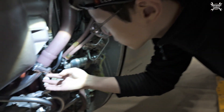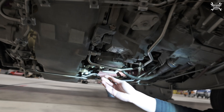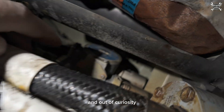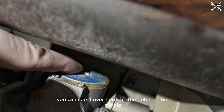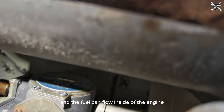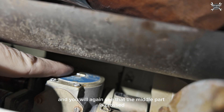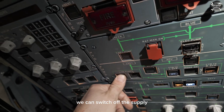How does it look? Awesome — very good, my friend. Out of curiosity, now you can basically see the valve is in the line — you can see it over here, the notch in the middle. It's in the line, which means the low pressure valve is open and fuel can flow inside the engine. Now we will close it and you will again see that the middle part is crossed — that's your indication. So we can switch off the supply.